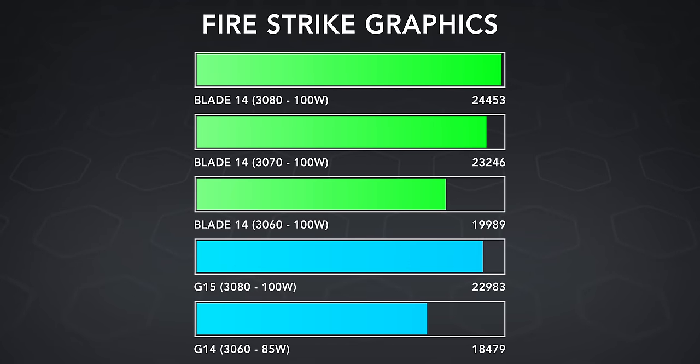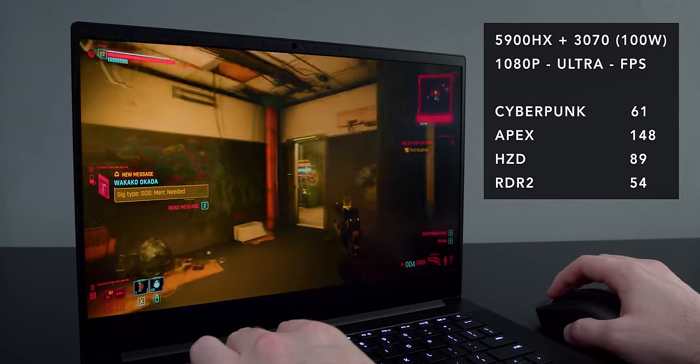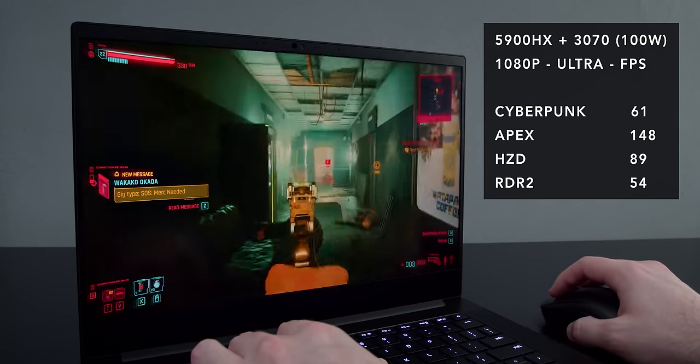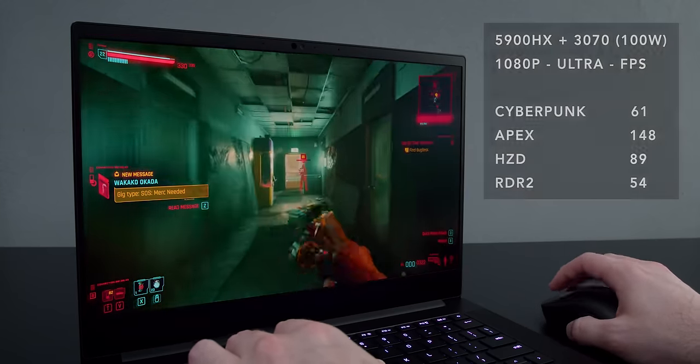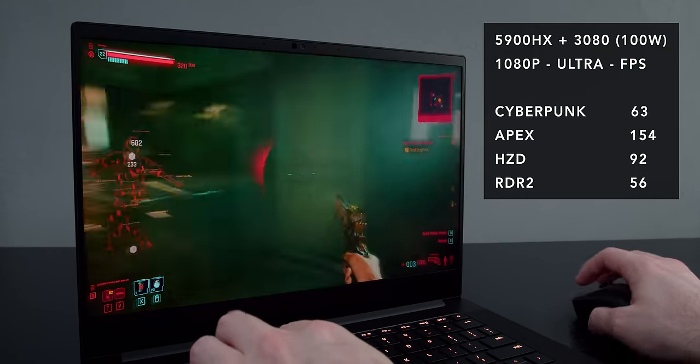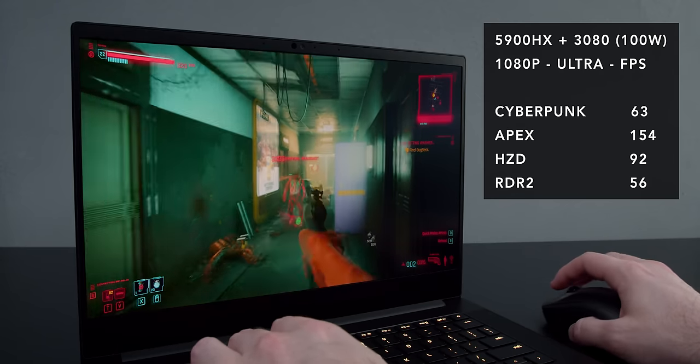I'm going to talk about the GPU first. In terms of graphical performance, you can get this with either an RTX 3060, a 3070, or a 3080. They're not ultra-high wattage, but they're high enough wattage to make good use of the GPU. The RTX 3070 configuration is probably the sweet spot in terms of performance. I don't feel like the 3080 is utilized all that well in this small chassis, but if you have the extra money and want the best possible performance, the 3080 is a little bit better.